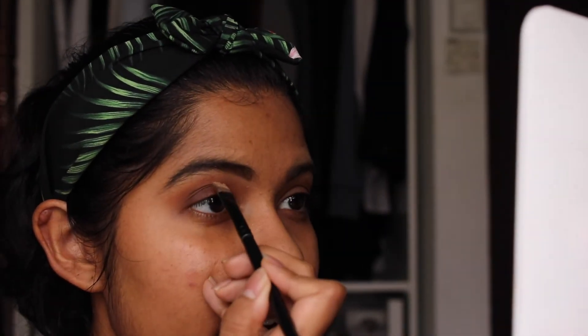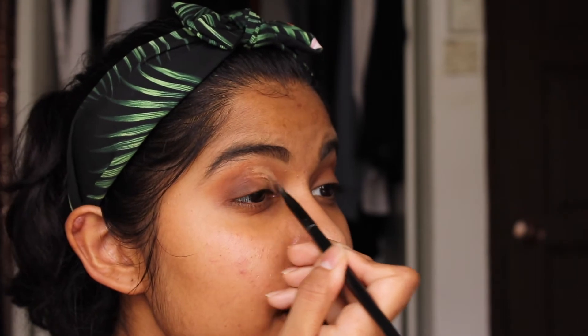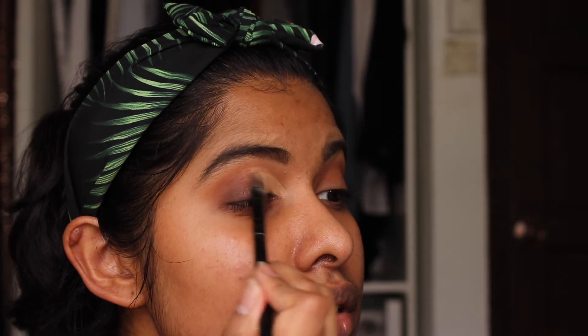So to create my cut crease, I look straight in my mirror and I go in from the middle first and create a line as to where I want my cut crease. Once that's done, I fill it in and blend out, so I get something that looks like this. It is cut, and I blend out the outside and make it slightly higher than my actual eyelid. Because if I look straight ahead, you can see exactly where the cut crease is — if I cut it exactly where my eyelid stops, you wouldn't be able to see it.